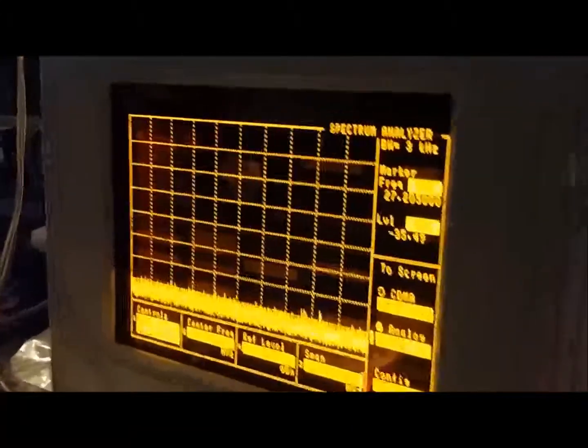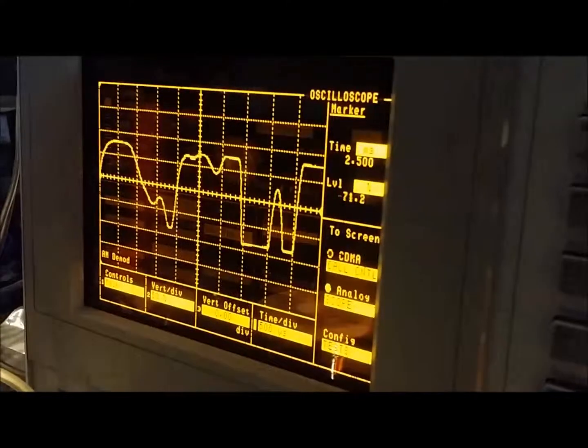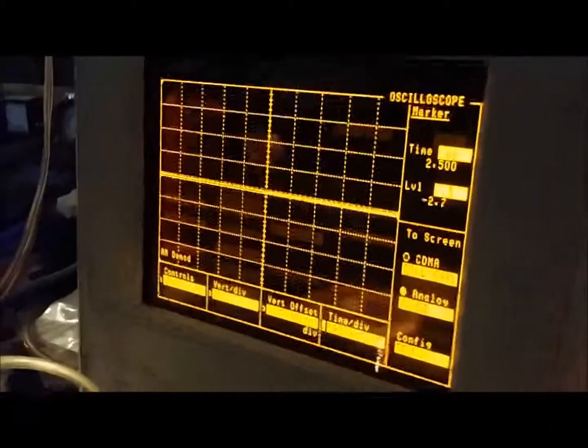And I'll show you on the scope here. It's not all flat topped off like it was before.